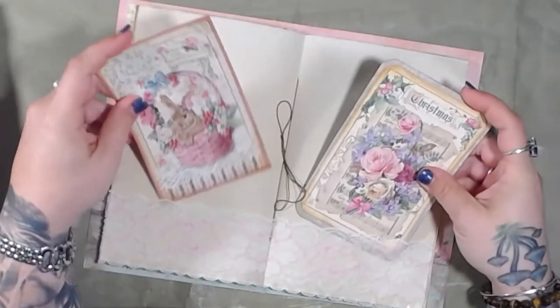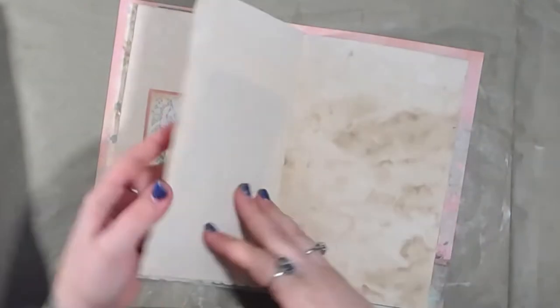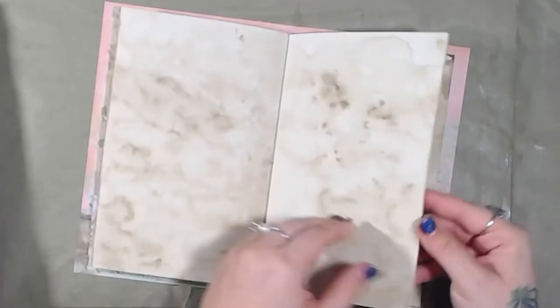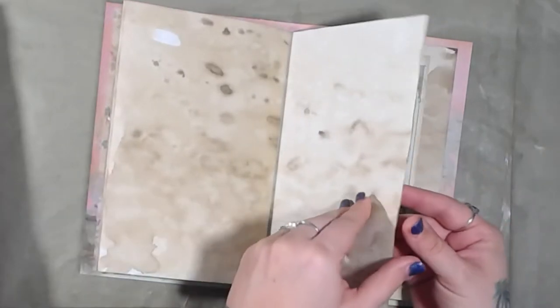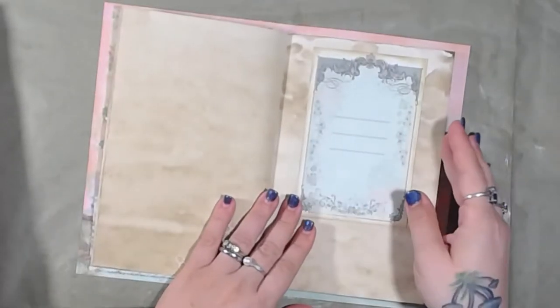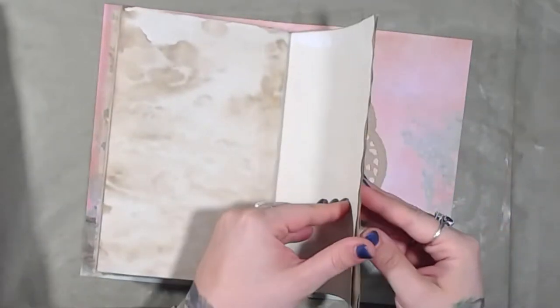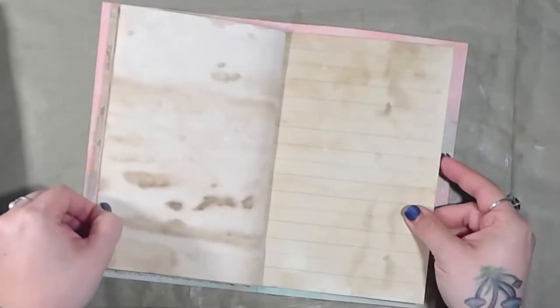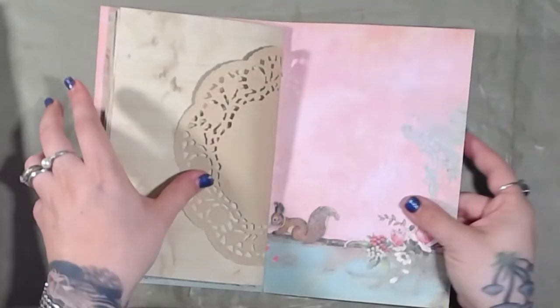They all have the same amount of pages in them. This is another pocket, another pocket — these are journaling cards and you can write on the back. There's more journaling space here, then the back inside cover.